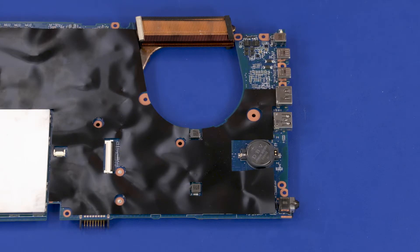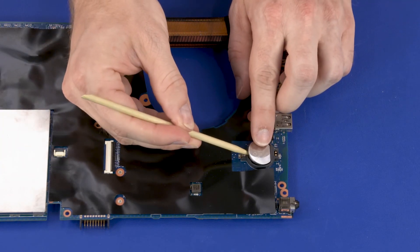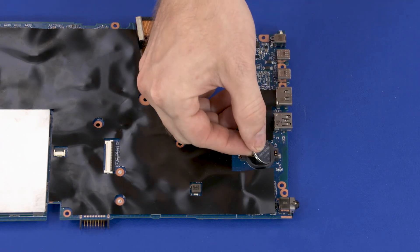Removal: Carefully insert a non-metallic flat-bladed tool into the slot in the RTC battery socket on the system board and press the RTC battery to release it from the spring tension position. Remove the RTC battery.